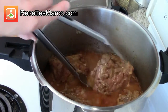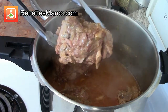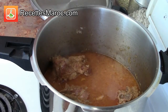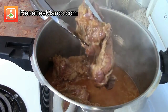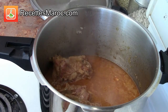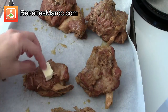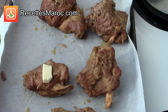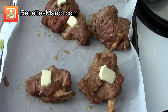Retirez les morceaux de la casserole et placez-les sur une plaque recouverte de papier sulfurisé. Remove the lamb pieces from the pot and place them on a cooking tray lined with parchment paper. Couvrez chaque morceau de viande avec un petit morceau de beurre et enfournez jusqu'à ce que la viande devienne grillée. Cover each piece with a small piece of butter and grill in the oven.